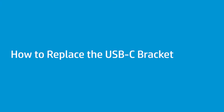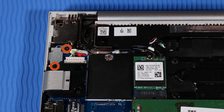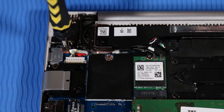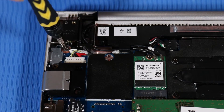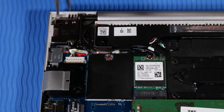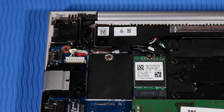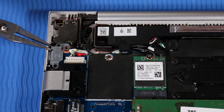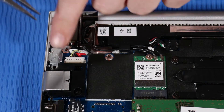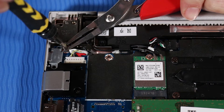How to Replace the USB-C Bracket. Before you begin, remove the base enclosure and battery. Removal: Remove the two P1 Phillips-head screws that secure the USB-C bracket to the top cover. Lift up the USB-C bracket and remove it. Replacement: Place the USB-C bracket into position over the USB-C port. Replace the two P1 Phillips-head screws that secure the USB-C bracket to the top cover.